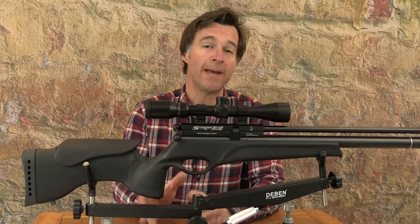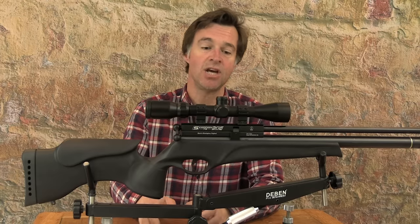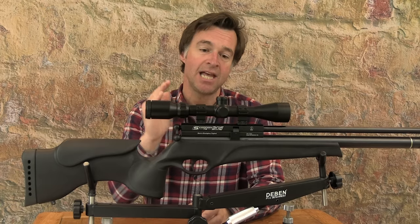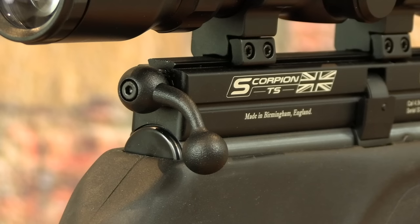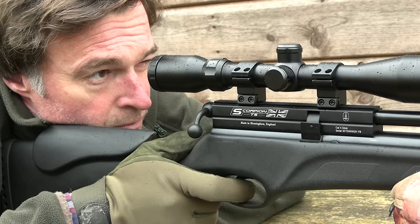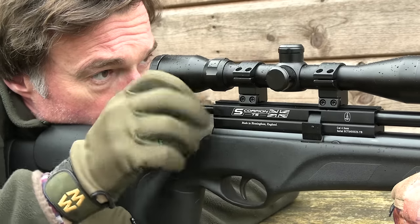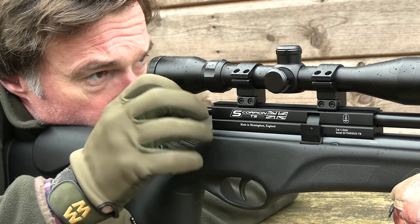The magazine retaining pin has gone from this model, which uses a magnet instead — you just slot the mag in and it's held securely in place. That slick magazine is driven by a nice chunky rear bolt action. It's a really positive mechanism and it takes care of cocking, indexing and loading to keep the shots coming really quickly. I've used bolt action BSAs for years and the mechanism has always worked without a hitch. It's absolutely brilliant.